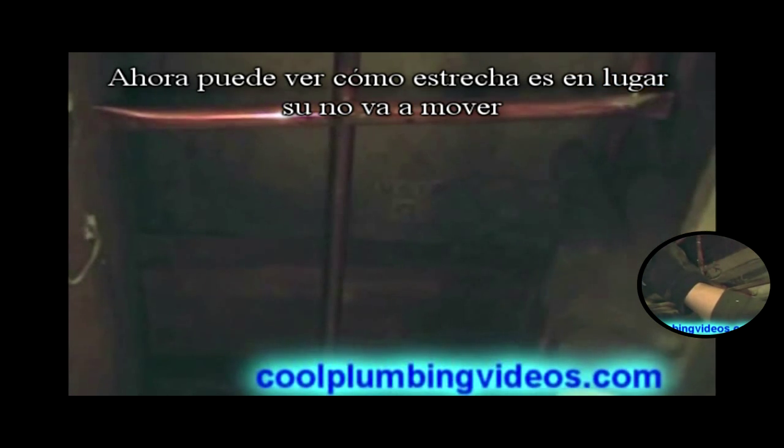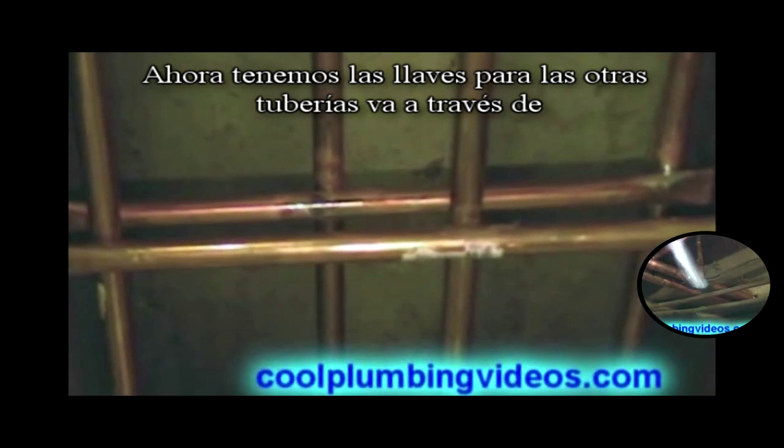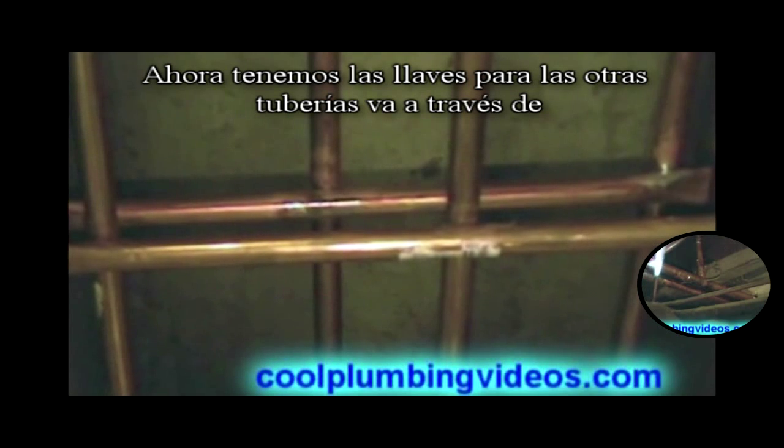Now you can see how tight it is in place — if you hit it, it's not going anywhere. Now I have the braces down here for the other pipes coming across.